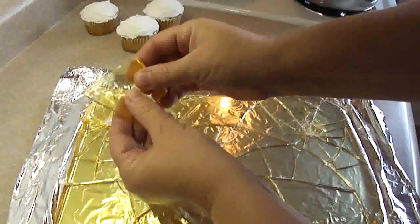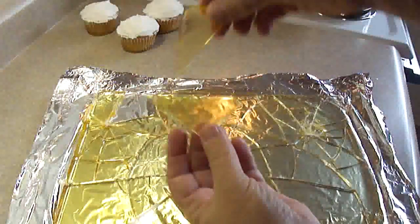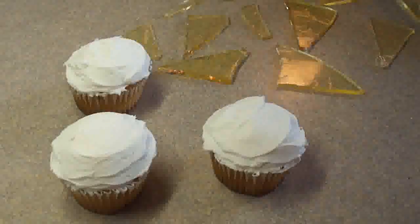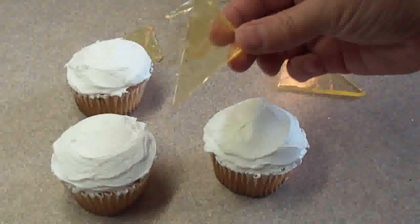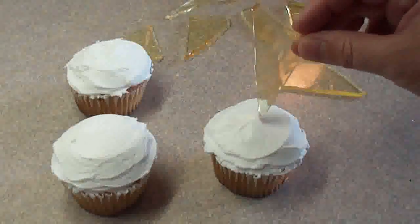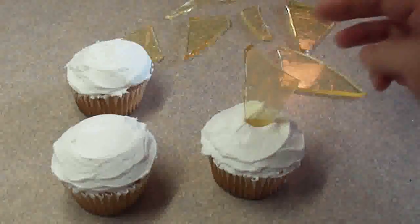The candy glass did break quite nicely into shards, and these are perfect to stick into our cupcakes. These are plain cupcakes iced in white frosting. I'll put a link in the description box to my bright white frosting recipe. Then just take one of the glass shards and poke it into the cupcake.